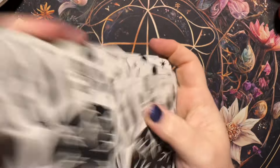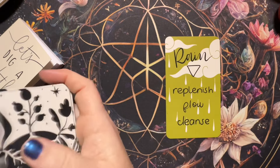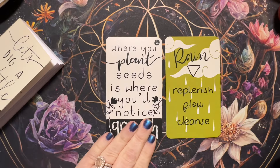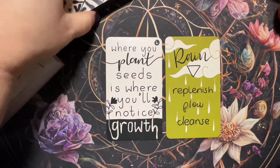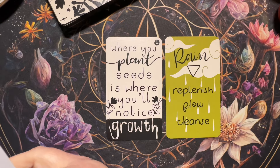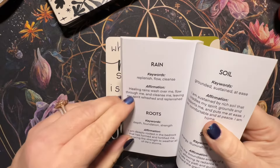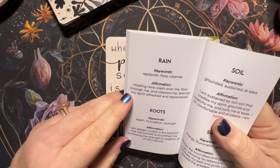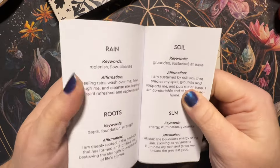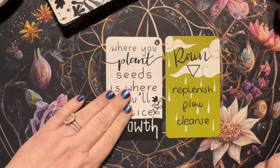Let's pull a couple of cards and see how they read out of the guidebook. I pulled 'Rain — replenish.' Let me find that in the book. These elemental cards are in the back. 'Rain — keywords: replenish, flow, cleanse. Affirmation: healing rains wash over me, flow through me and cleanse me, leaving my spirit refreshed and replenished.' So for each of the elemental cards you have your keywords and then a little affirmation. Now let me find card number six.